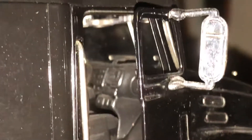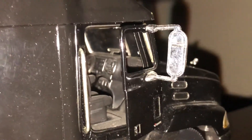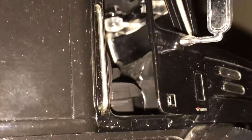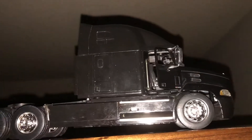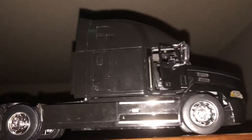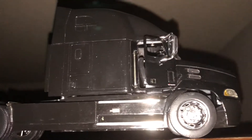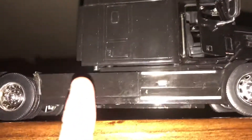It's a hard-to-find New Ray, so there you go. This one I'm not going to take apart. Overall, very, very cool.